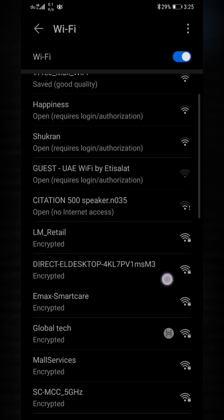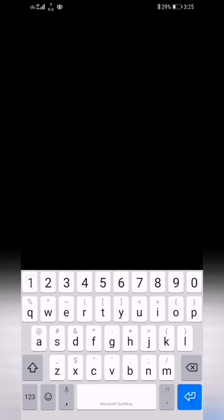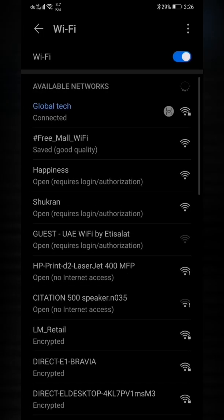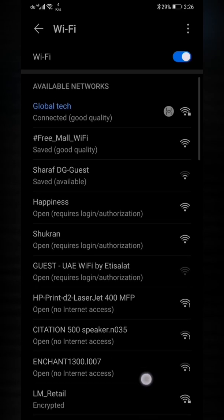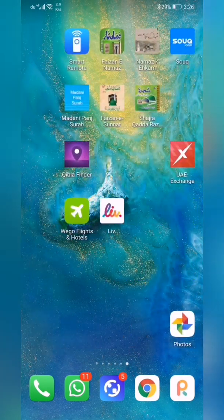We search for 'Global Tech' — the network we set up — and put in the same password. It's connecting... now it's connected and working fine. Good quality signal confirmed.